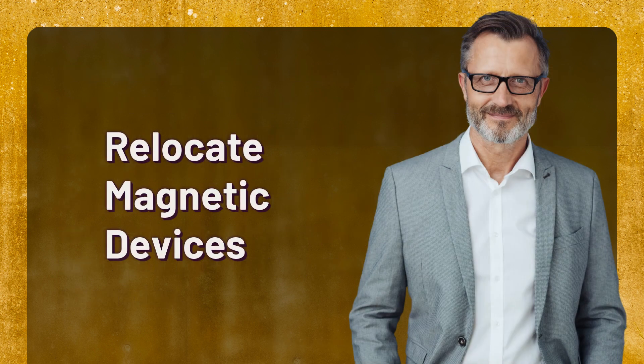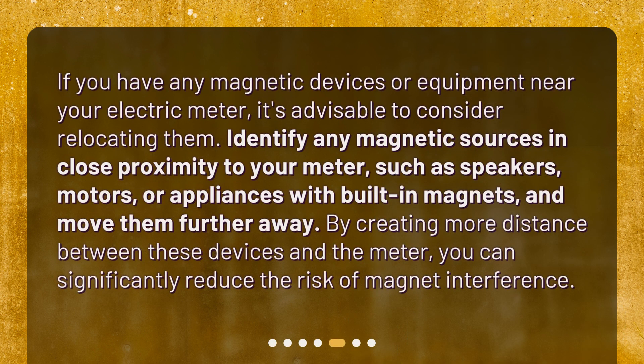Relocate magnetic devices. If you have any magnetic devices or equipment near your electric meter, it's advisable to consider relocating them. Identify any magnetic sources in close proximity to your meter, such as speakers, motors, or appliances with built-in magnets, and move them further away. By creating more distance between these devices and the meter, you can significantly reduce the risk of magnet interference.